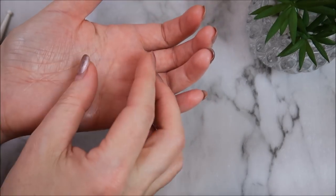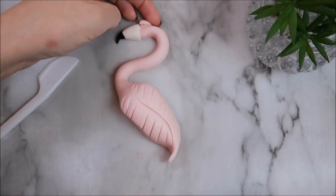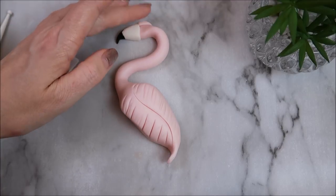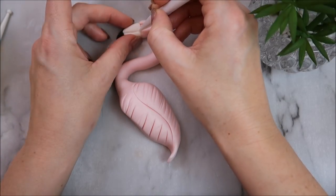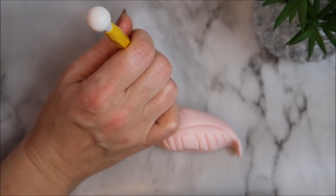Take some pale pink modeling paste, roll it into a teardrop shape, and add that on top. My camera died when I was creating the eye sockets, but it's just a ball tool — create a hole and add some blue fondant inside.